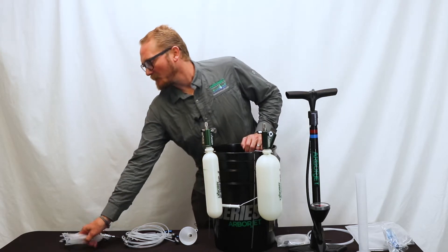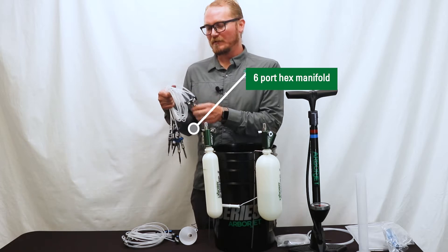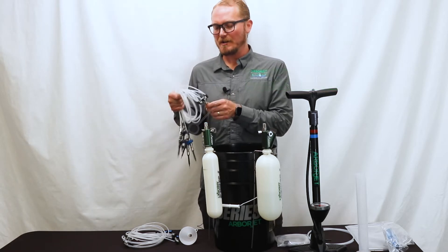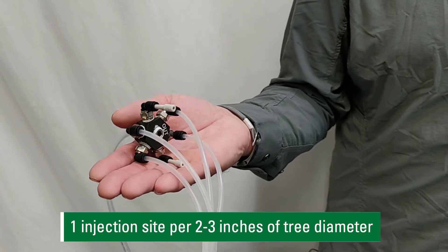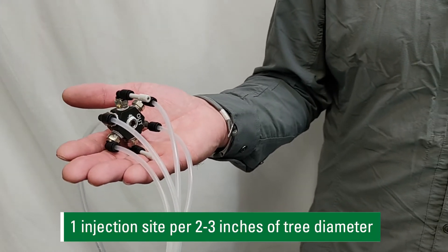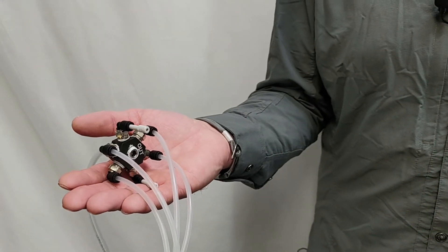The kit will come with two or three six-port hex manifolds for the injection needles, depending on what kit you go with, and you're going to use one injection site per two to three inches in tree diameter. All six ports is good for a 12 to 18 inch tree.